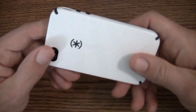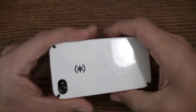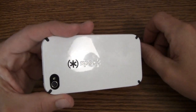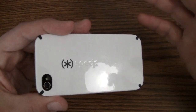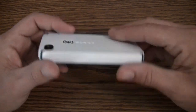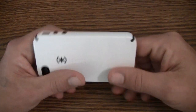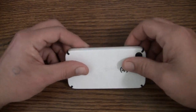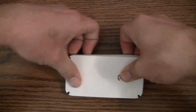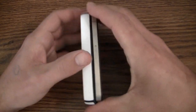This is essentially the same great case as the 3GS version. If you've used the Candy Shell for the iPhone 3GS you'll be very familiar with this one — they're really not that much different. Same flexible corners and so on. This one is actually a little easier to get off than the 3GS version — you can simply press and pop it off.